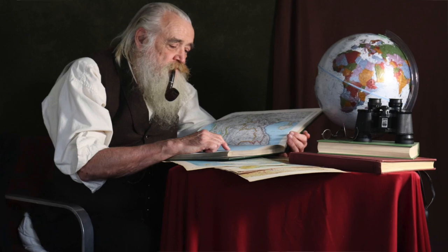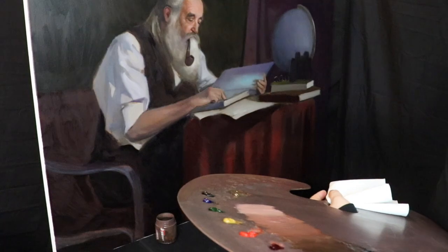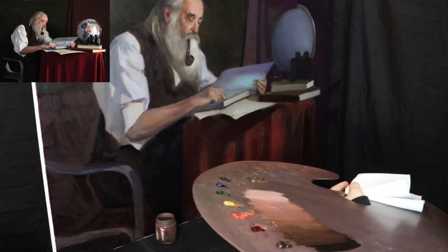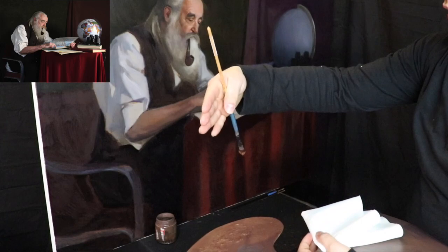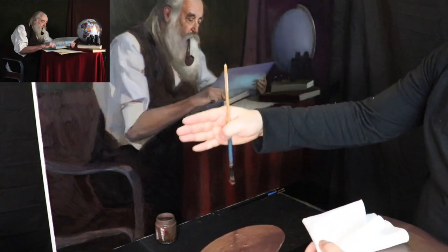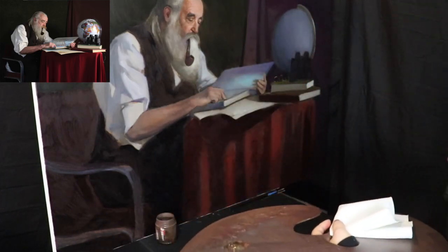Before we get started with the painting, here is an image of our model Steve. I'm going to keep a photo reference of him in the top left corner of your screen. Keep in mind this is a larger painting and the camera is off to the side so that I don't physically block the painting footage and so there's a little less glare. Let's go ahead and get a different brush.